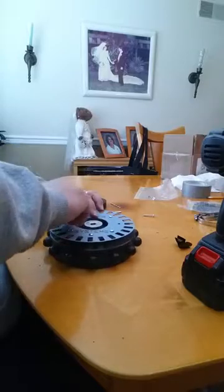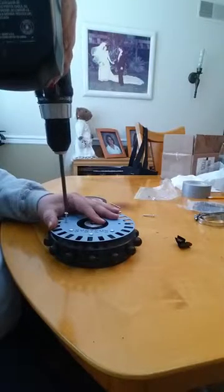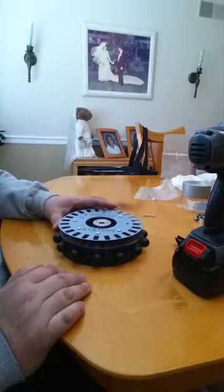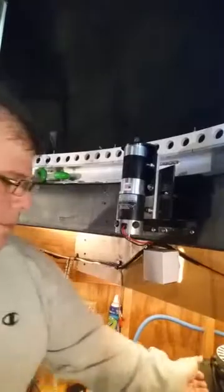Just carefully go until you finish all eight screws and then you're done. Join me in the next part of the video where we'll go ahead and attach this newly modified wheel to the actual dome so you can get the tick counter working.